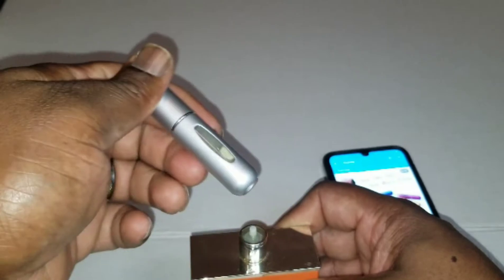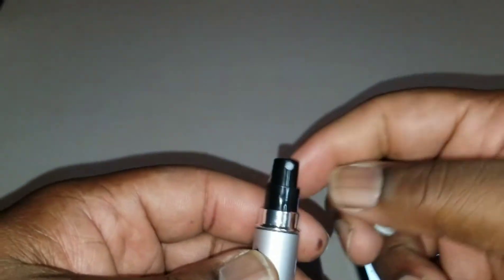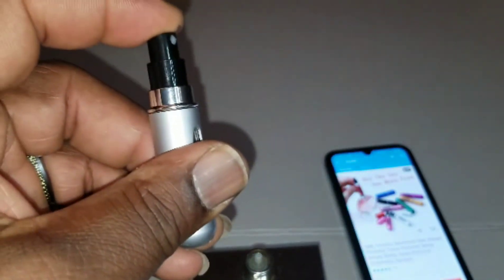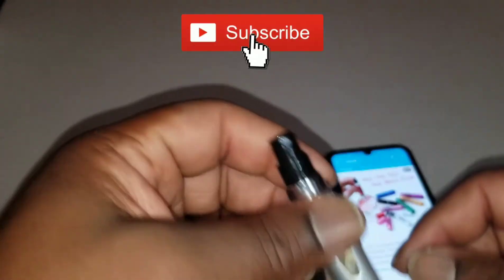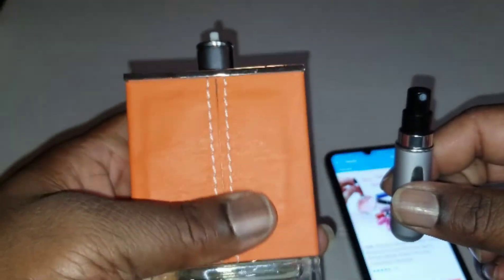As you can see, the bottle's filling with liquid — right there, yep. And that's it, really — no drip. So you can carry it in your pocket or purse or whatever. Let's see if it sprays. It works!